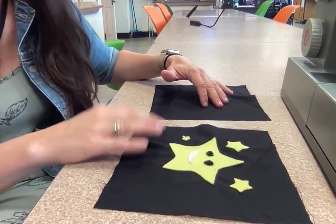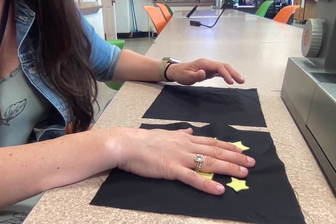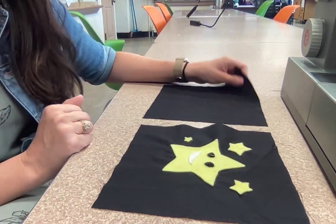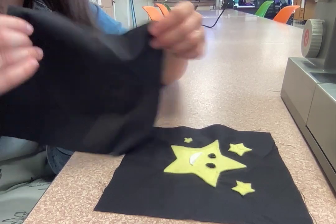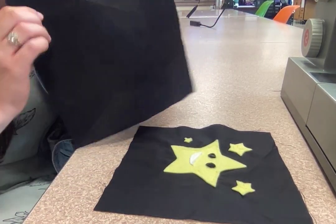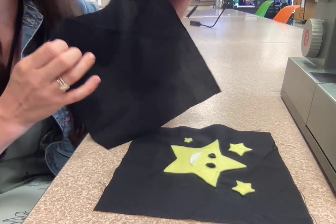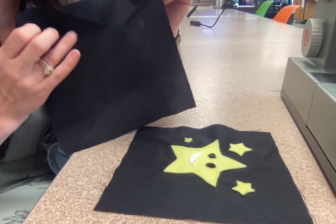I'm going to take my square that has the stars attached to it and put it face up on the table. Then I'm going to take my other black piece — if yours is a different color and it has a right side and a wrong side of the fabric, you would want the right side, the side that's vibrant and colorful and has maybe a pattern that you want to see.